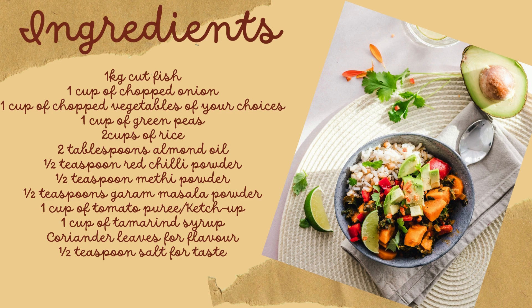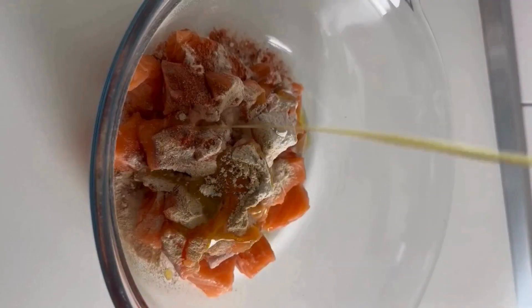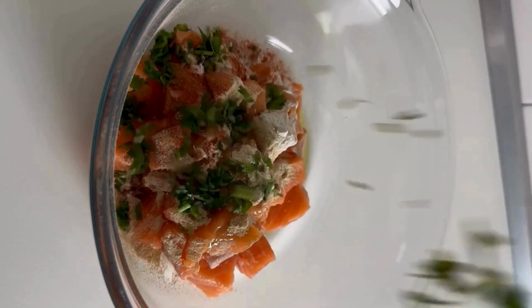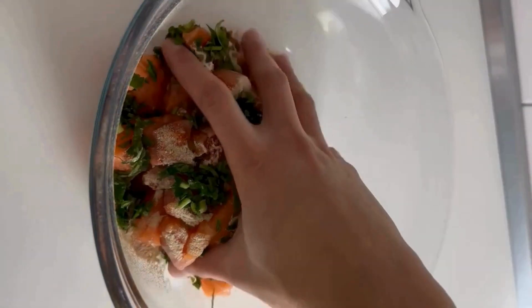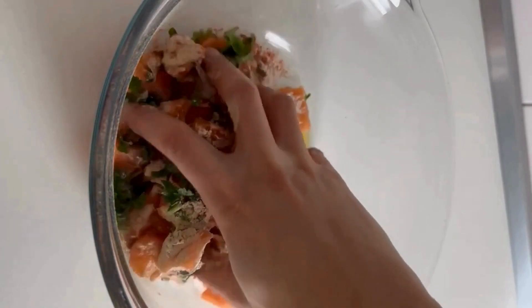Now let's start the cooking. Firstly, cut the fish into small pieces and in a bowl, add the fish pieces, red chili powder, methi powder, garam masala powder, almond oil, and coriander leaves. Mix them thoroughly and set it aside.